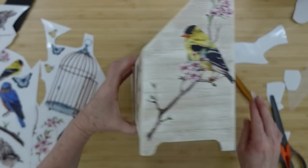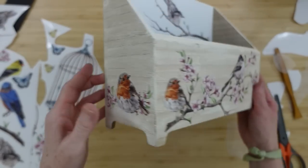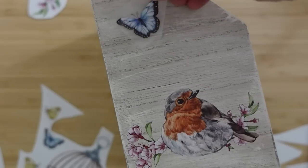I don't want it to look sloppy — we want this to look high quality. So we've got our blossoms here, we've got our birds here. Let's add those butterflies.